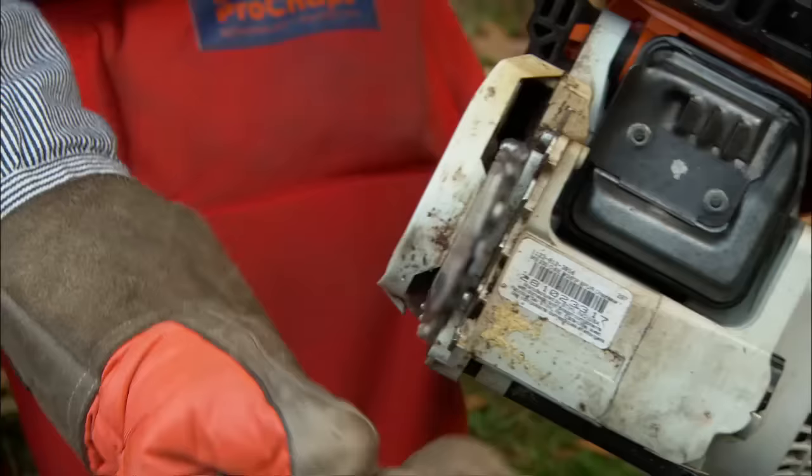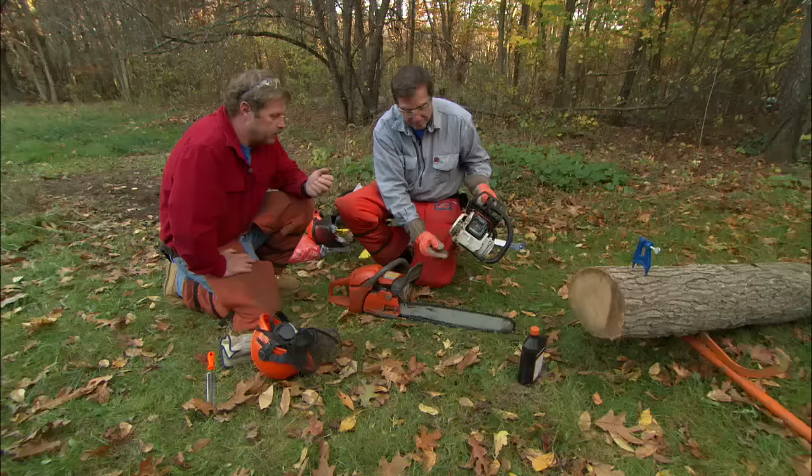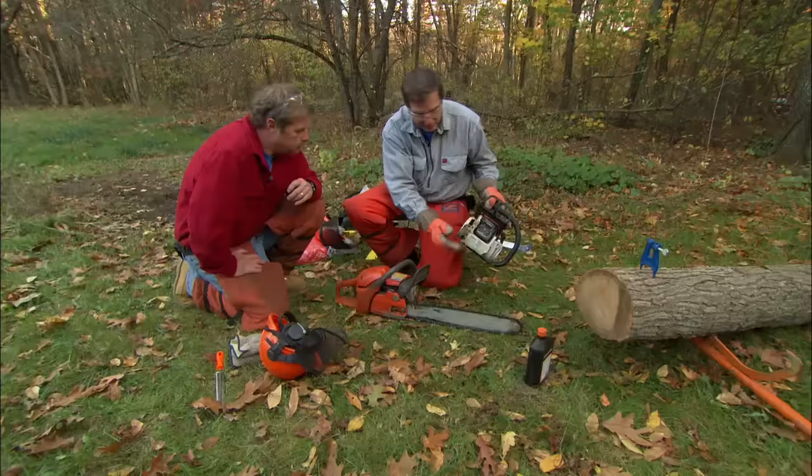What you want is you want it to snap back into the bar, but still move freely around with a gloved hand. It's very important when you're handling the blade that you have a glove on. It shouldn't be hanging below. Next, probably, are our safety features.